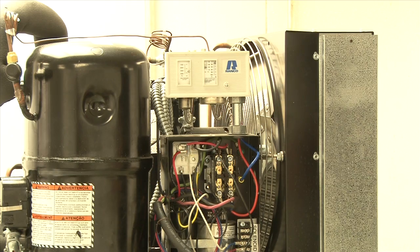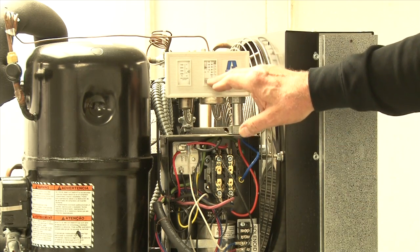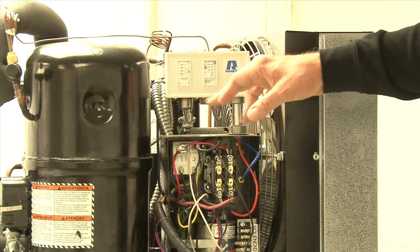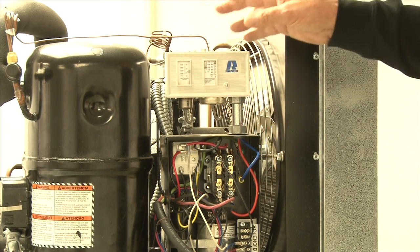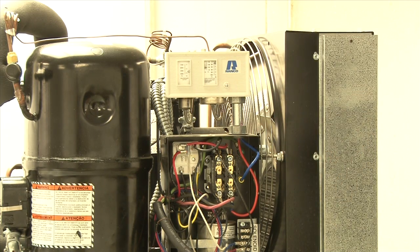We want to confirm that by gauge, not just by the readings of the indicator arrows on the scales within the controller. So we want to pump down the unit using the service valve and then check by gauge to make sure that we're cutting in and cutting out at those pressure points.